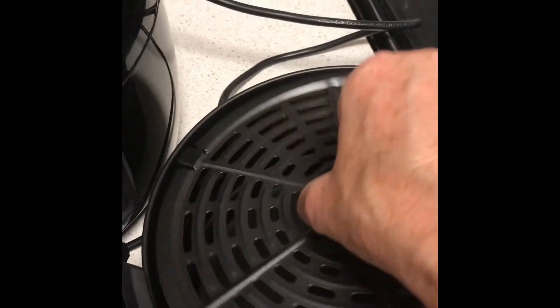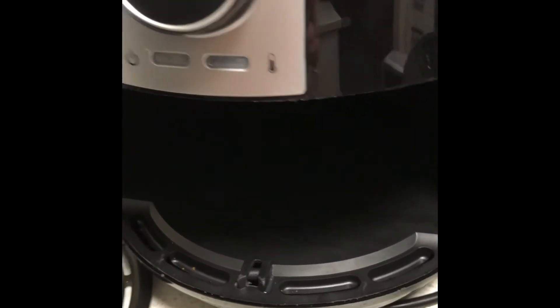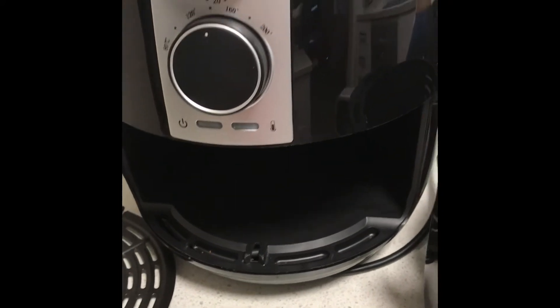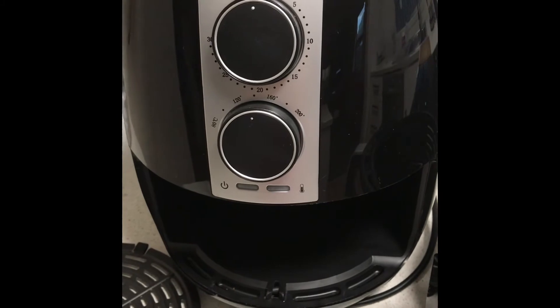This little basket comes out so you can wash it easily. You set your food on top of the basket, and inside you can wipe around with a cloth or wash it — it's all highly washable. Inside the oven you might find a few crumbs, but they're easy to wipe out.